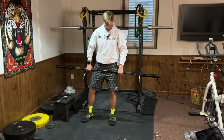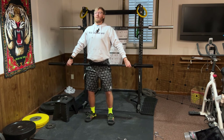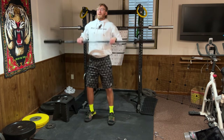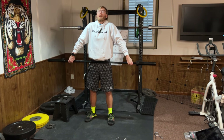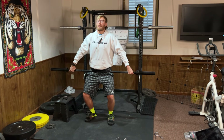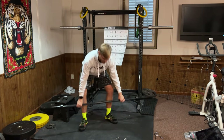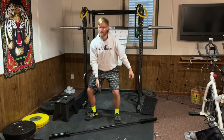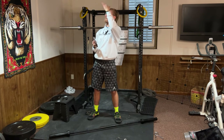Power snatch: grab the bar as wide as you can, bend your knees slightly. Just like the clean, you're extending your hips, knees, and ankles and shrugging — except instead of catching at the clavicle, you finish with the bar overhead and elbows locked. Extend hips, knees, and ankles, shrug, and boom — overhead. If you have a dumbbell, you can do power snatches with that as a regression.